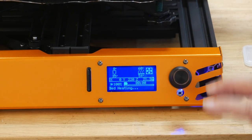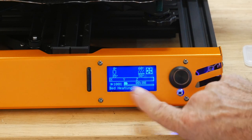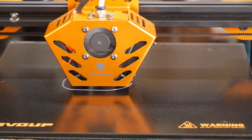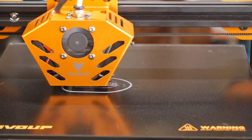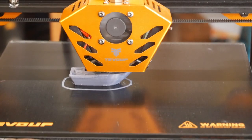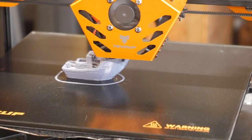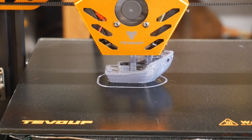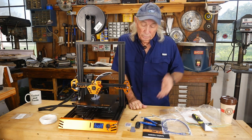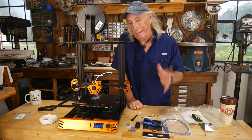I already had an SD card with the benchy G-code on it, so I swapped it in and the machine is firing up the benchy project. While we're finishing the benchy: great machine, beautiful, and it has a neat LED color-fade effect going on — kind of like a gaming machine, very modern.